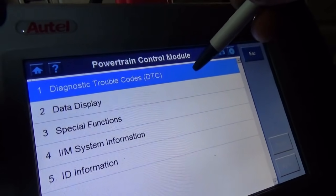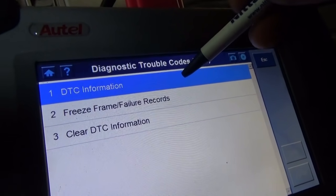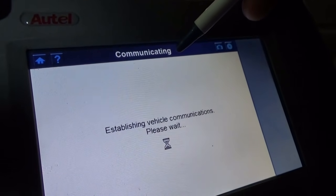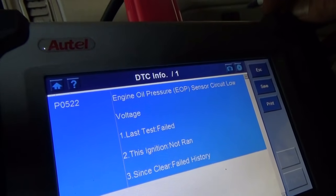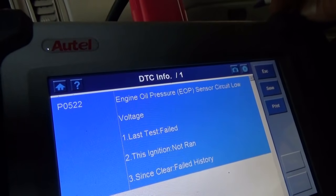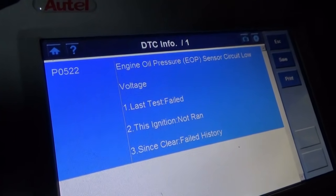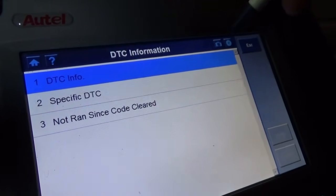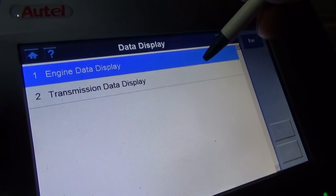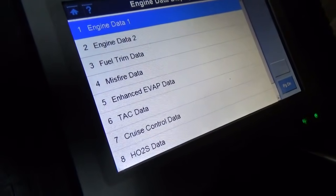So in the PCM menu, let's first look at trouble codes to see if the computer recognized this failure. And here we go: P0522, engine oil pressure sensor, circuit low voltage, and last test failed. Well, it's unplugged right now. So let's look at some data and see if we can find a voltage reading.